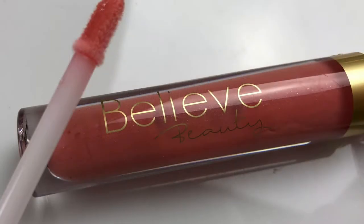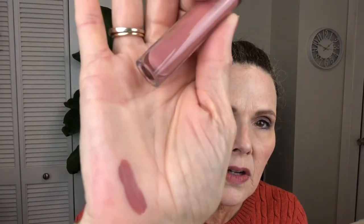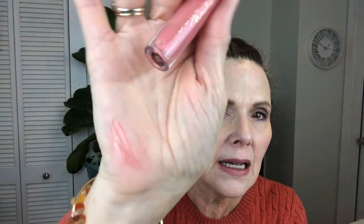Then I have their velvet matte liquid lipstick — it's kind of a dark mauve pink — and I'm putting that on the inside. I just love the way lipstick brings color into your face and makes everything look so much more balanced and even. Finally, this is the Believe Beauty Lustrous Lip Shine in Georgia Peach — it's got a cute little doe foot applicator and it's just a really pretty glossy pink.